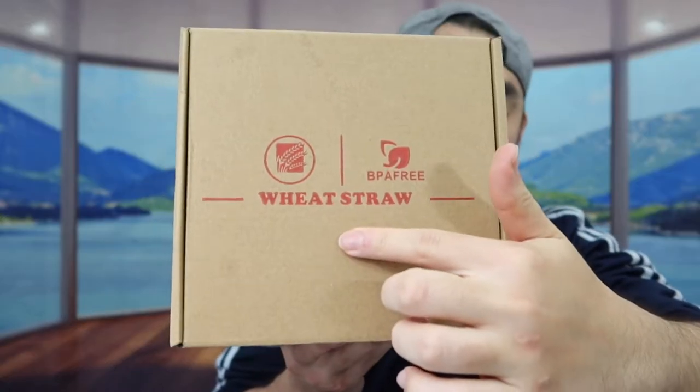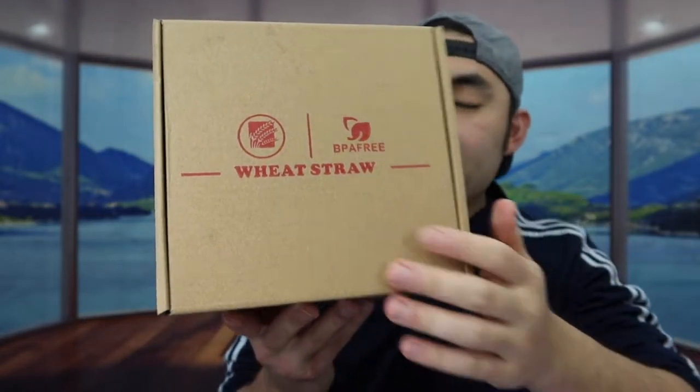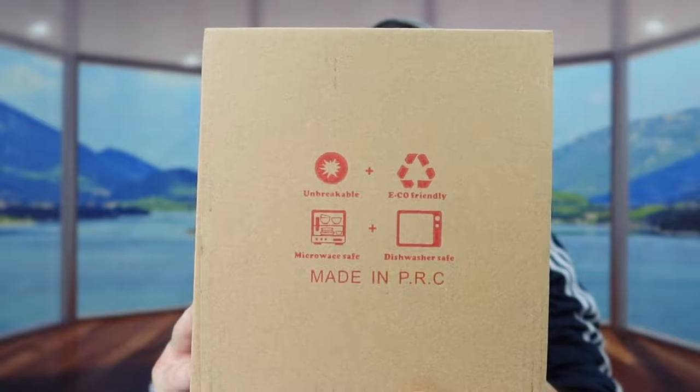So today's episode, we got this cool product here. Basically what these are are some bowls that you can use to put food or anything else in. They mention how they use wheat straws to actually make the bowls, which are really eco-friendly. They also mention how the pot is BPA-free. On the side, they list features: unbreakable, eco-friendly, microwave-safe, and dishwasher-safe.